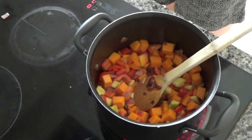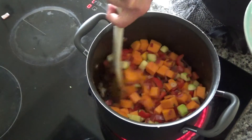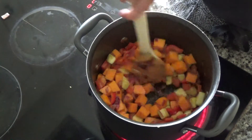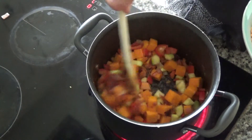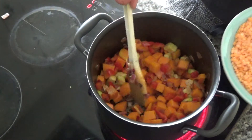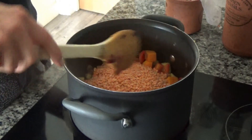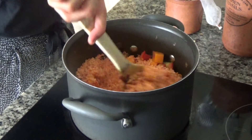Everything has started to soften in the pan now. The butternut squash does remain very hard — don't worry too much if that's not softening — but the peppers and the courgette will soften. Now I'm going to add in my red lentils.